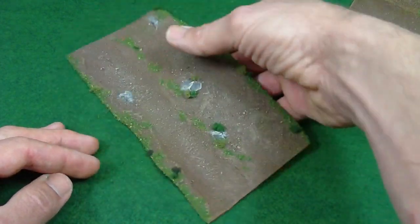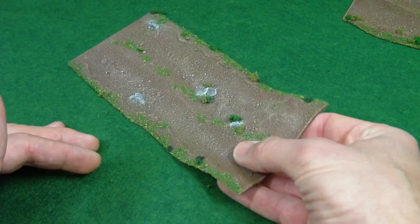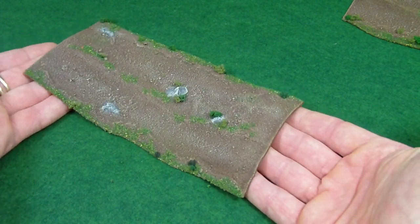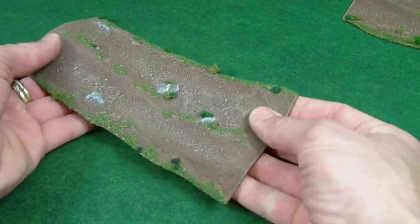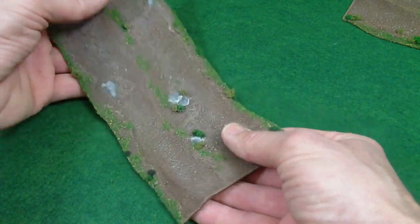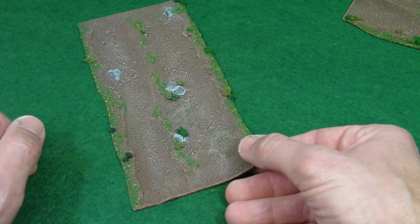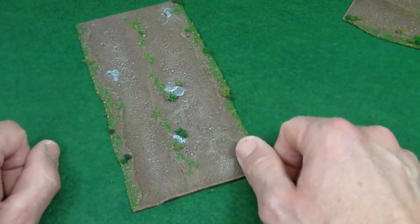Certainly when in storage I recommend storing them flat. As time goes on I'm happy to revisit this and see if any problems develop — that's why I've kept a set for myself, to see how they age over time. This is still a new material to me and I want to see how it holds up. Should there be any problems down the road, even a year after purchase, if it's a material defect, I'm there to fix it or replace it. Something I've been keeping my eye on.